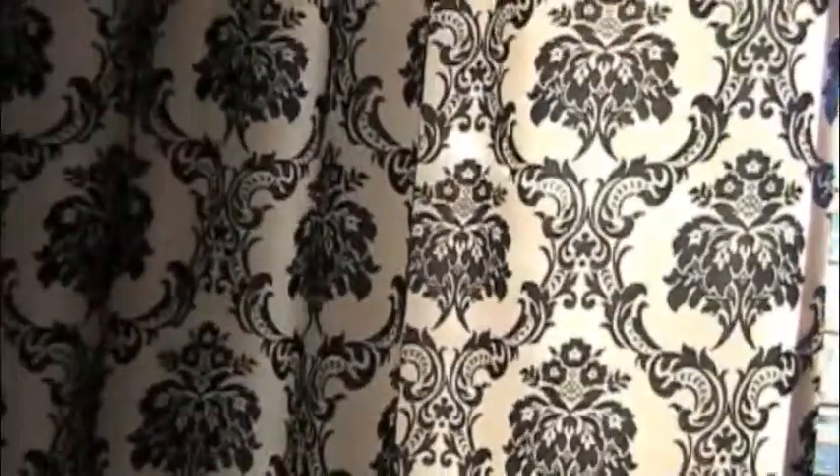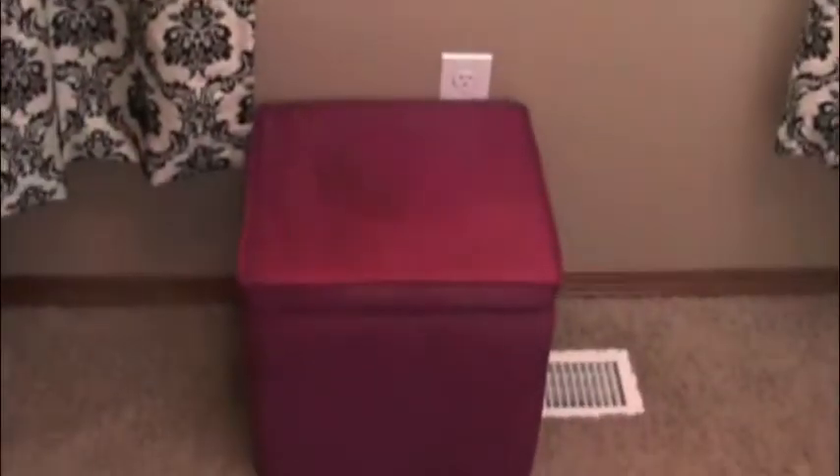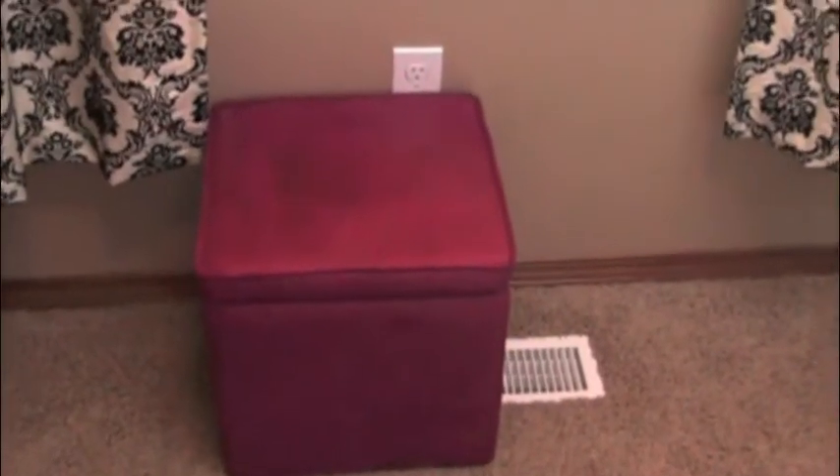Here are my new draperies — do you love these? This is like velveteen; it is so luscious. They were totally cheap at Fred Meyer and I love these drapes. This is from Target — these are those velveteen cubes that are $19.99. So love it.